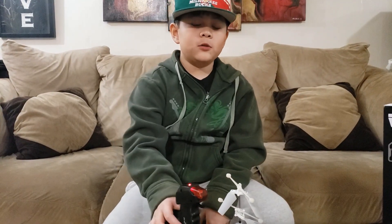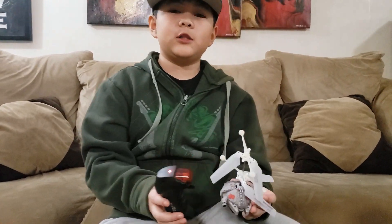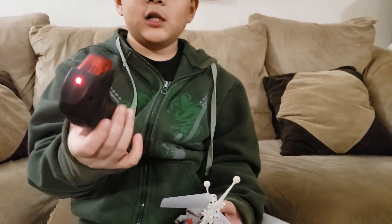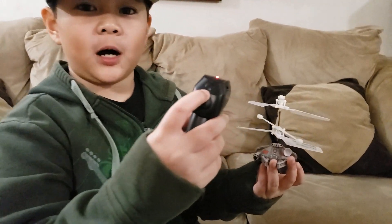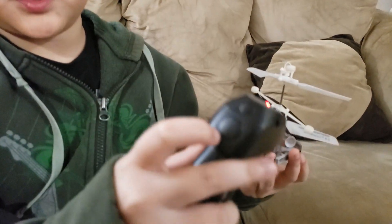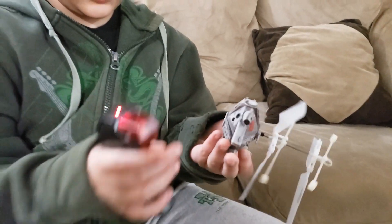This RC Millennium Falcon has two modes. One is the RC remote — here's how it works: if you want to go to force mode, press the small button on the top; if you want to go to RC mode, press the bottom button. Now we can go test both.